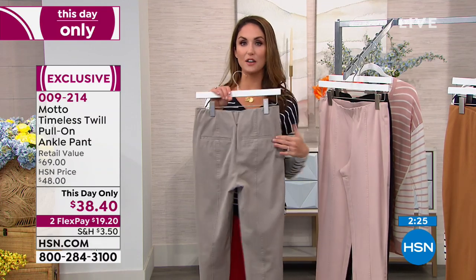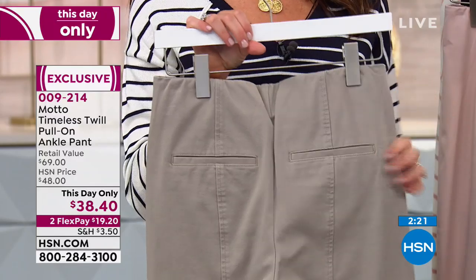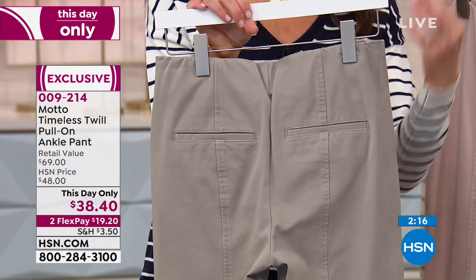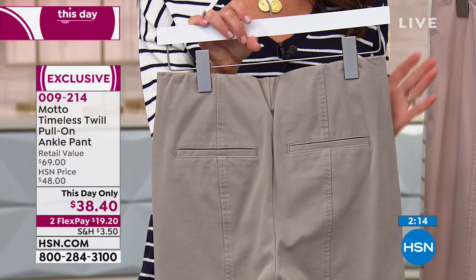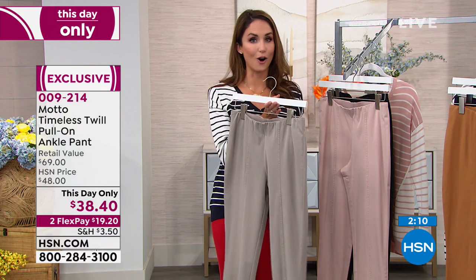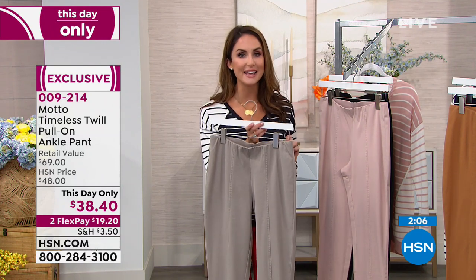It even has pockets on the back, so you're getting all the love of a ponte look or that timeless trouser look, yet you've got pockets on the back and the seaming on the back. All these little details make you look slim, pulled together, effortlessly elegant all the way. These pants are so comfortable, and they look amazing.